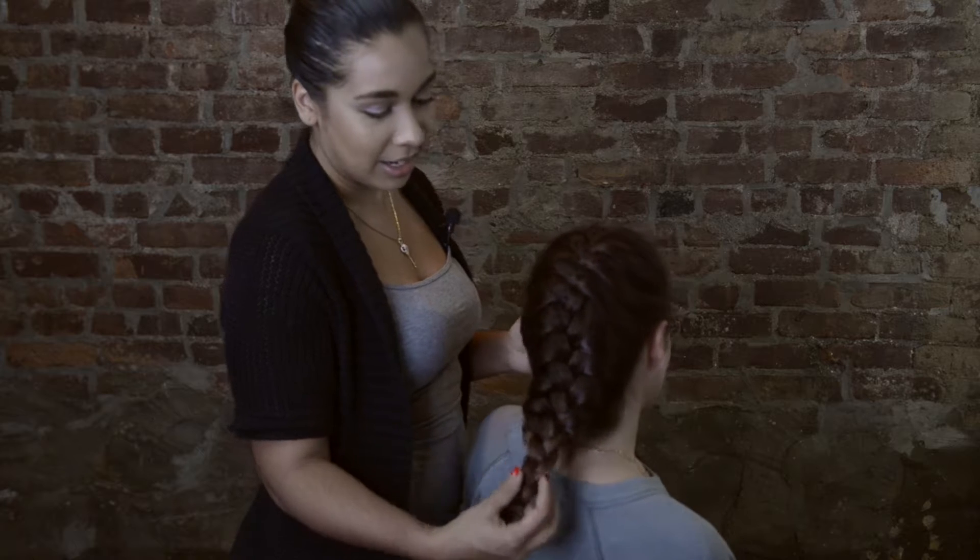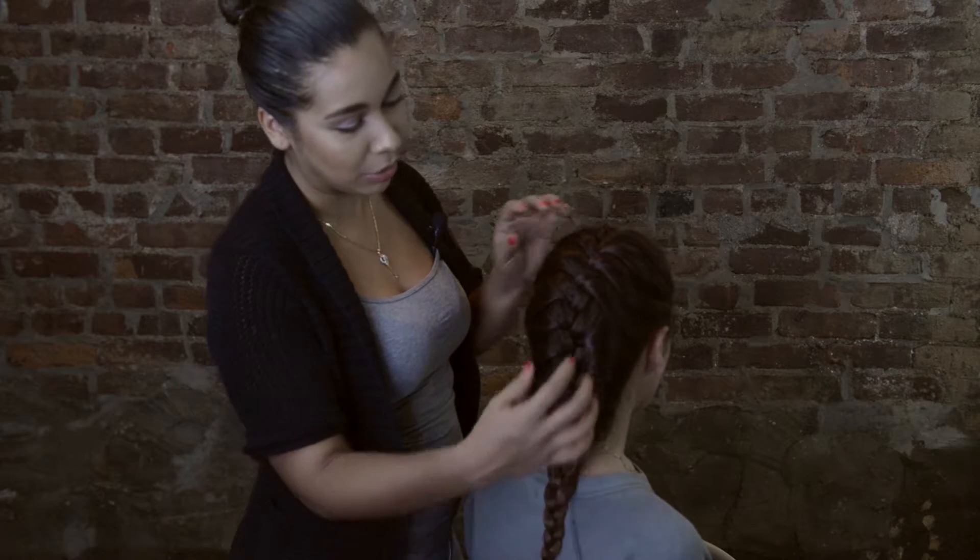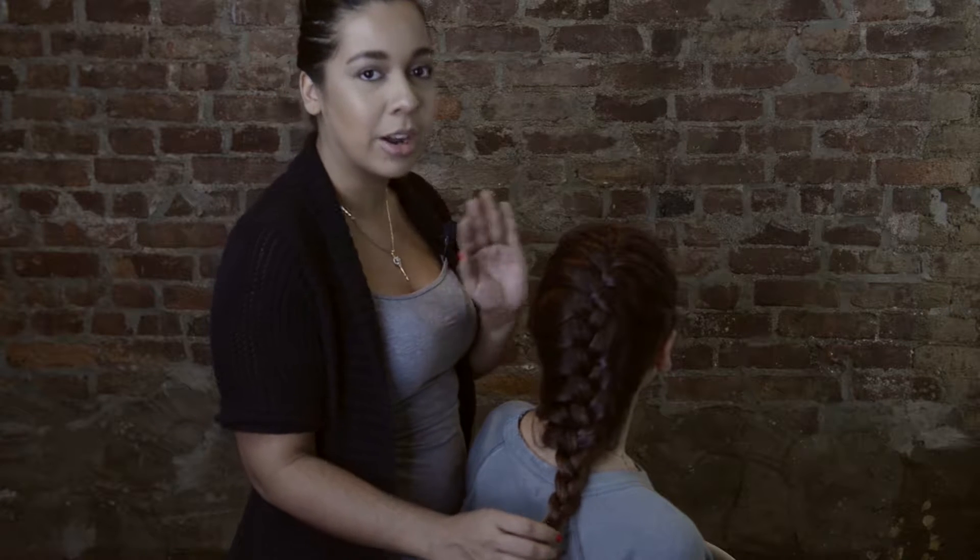I'm going to turn around so you can see. It's a really, really easy, simple French braid. We didn't go too tight or too loose, so this is just a simple one that you can do for everything.